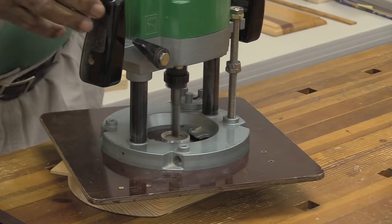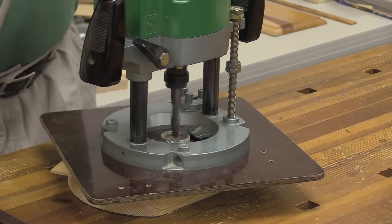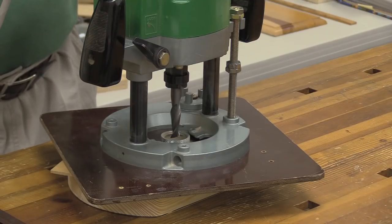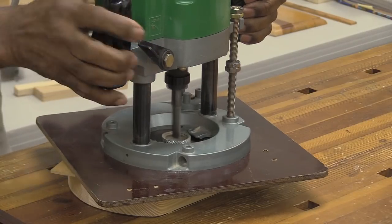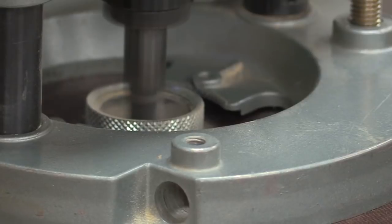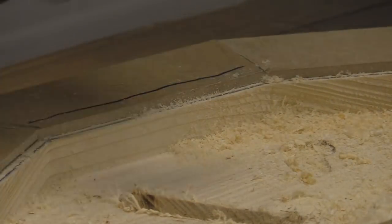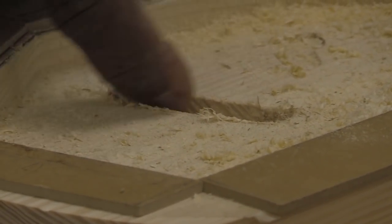As I'm plunging down, I can tell when the router bit starts engaging the wood. You just gauge going down a little bit. Once you do it enough, you'll get a pretty good sense of whether you're going about a quarter of an inch or a half an inch. I can kind of tell I'm only going about a quarter of an inch.